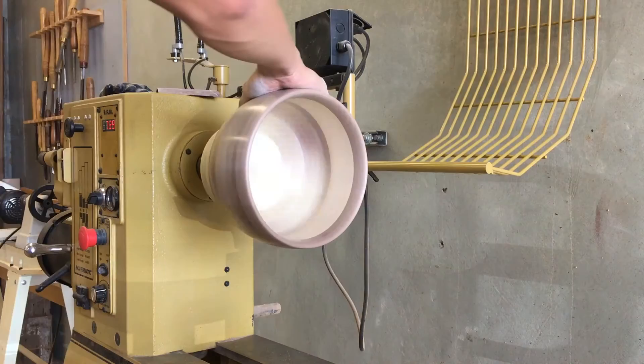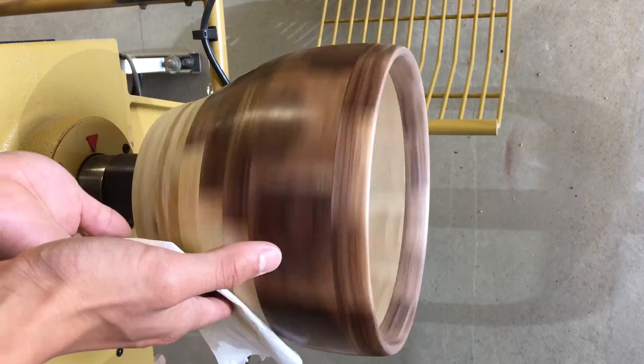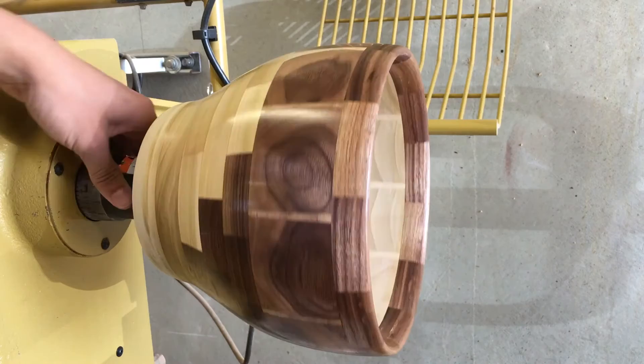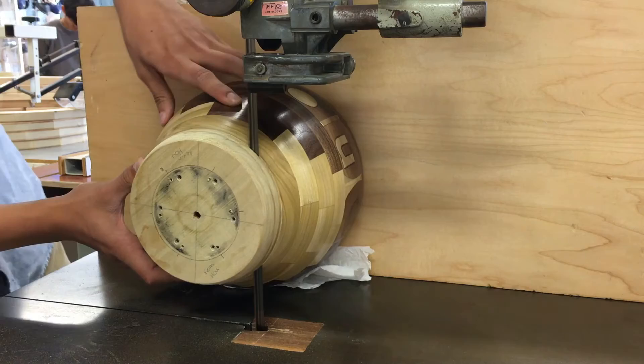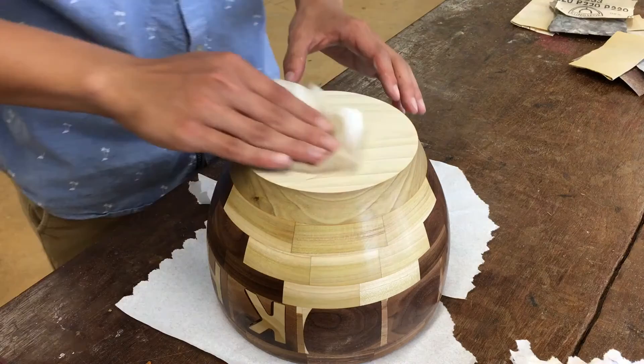Now I can start sanding the inside and outside of the bowl. I start with a very rough 60 grit and move all the way up to 600 grit to get that polished look and feel. My favorite part is adding the finish — it's easily the most rewarding part of turning, and it gives the bowl the deep richness that I've learned to love. I'm using a mineral oil beeswax finish. I take the bowl off the lathe and use the bandsaw on a fence to cut off the waste block. I hand sand the bottom and add more finish.